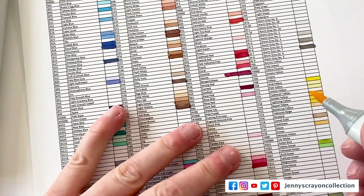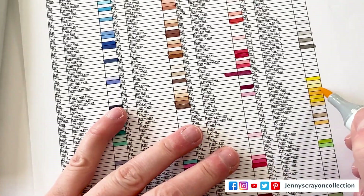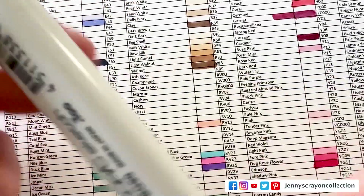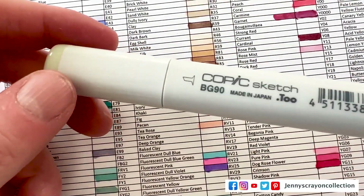Oh my gosh, that one is really thick. The next one is Y15.